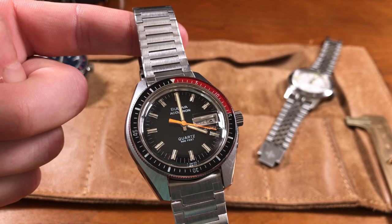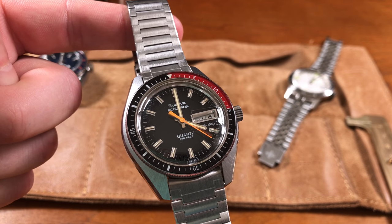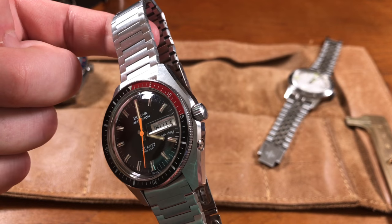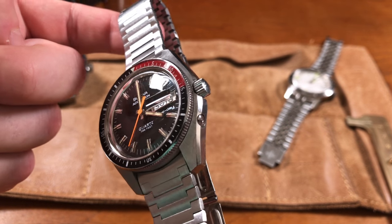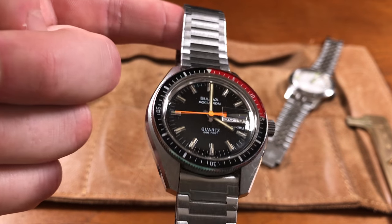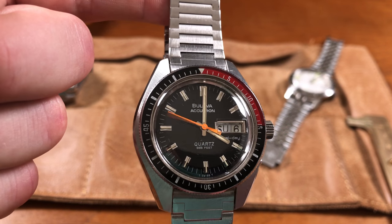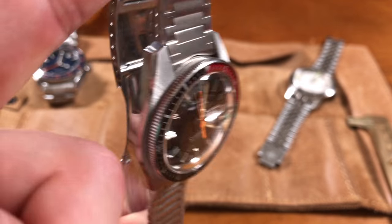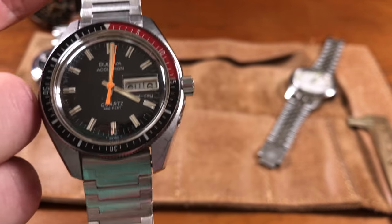Patrick's wrist watch is a 1977 Boliva 666 Devil Diver — a quartz piece in absolutely pristine condition. Most examples found on eBay have all the edges polished away, but this one retains crisp brushing and beveled edge contrast. The Bakelite bezel insert is original without the usual hazing or fogging, the crystal is original too, and notably the Cyclops magnifier is on the underside of the crystal — keeping it flat on top — with the original bracelet as well. Currently valued at around $5,000.